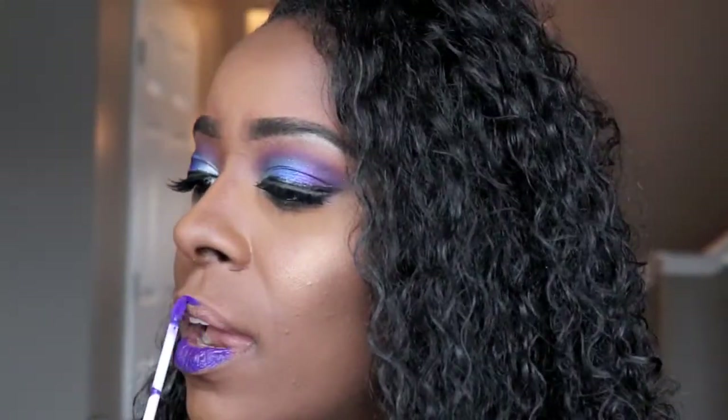Now that I got my lashes on, y'all, I'm telling you it was a real long process I just went through. I'm going to go ahead and apply the Crayon Case liquid lipstick and this is the color We That. We gonna see if we We That or not. This is a really pretty blue purple. So this is the final look and I'm not mad at it — I like it. I feel like I can go in the bathroom, change out and become a superhero, or put you to the back and have a word of prayer with you. We that, we that, we the We That.